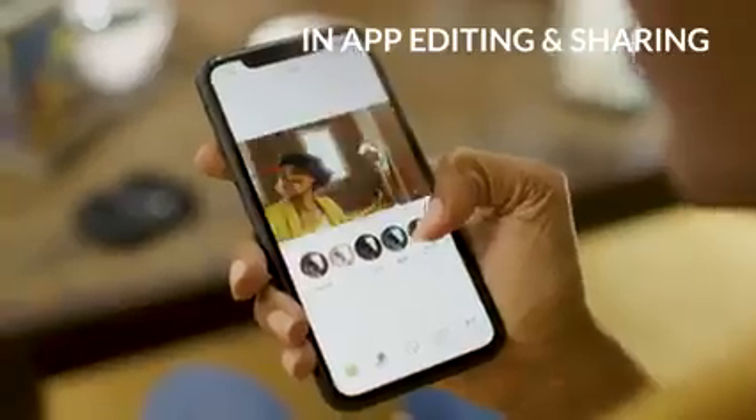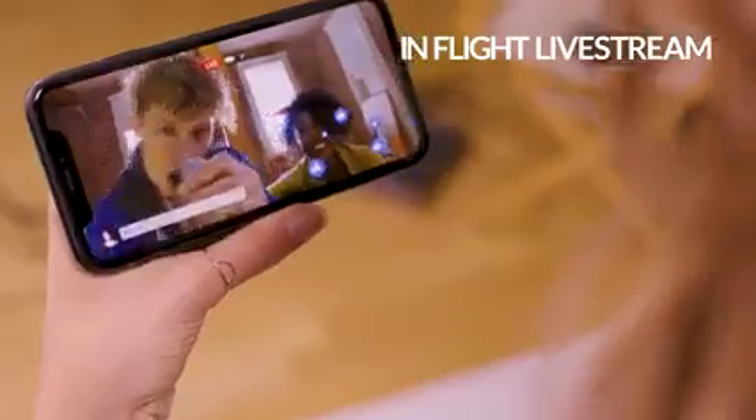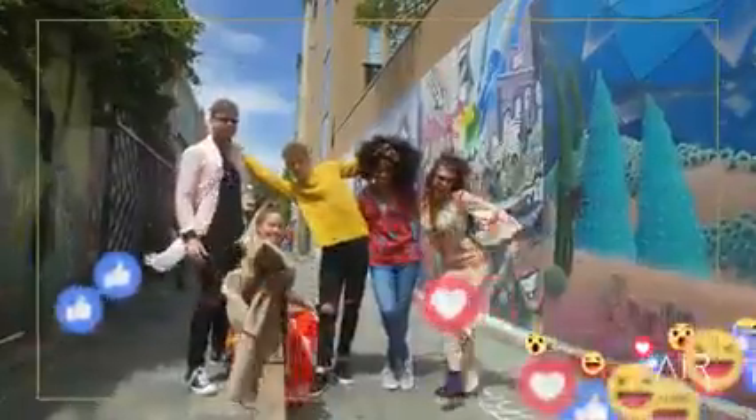In the app, customize your pics and then post them instantly to your favorite social stream. You can even livestream real-time adventures from the air. Wowing your friends and followers has never been this easy.